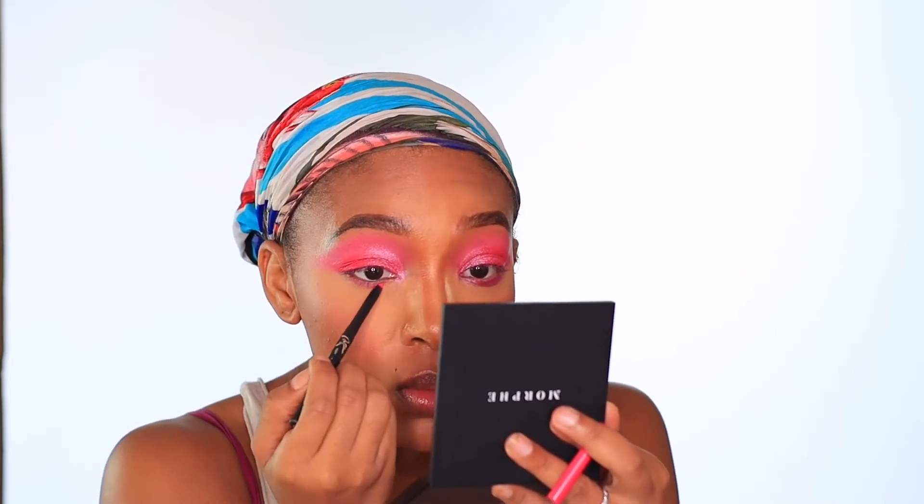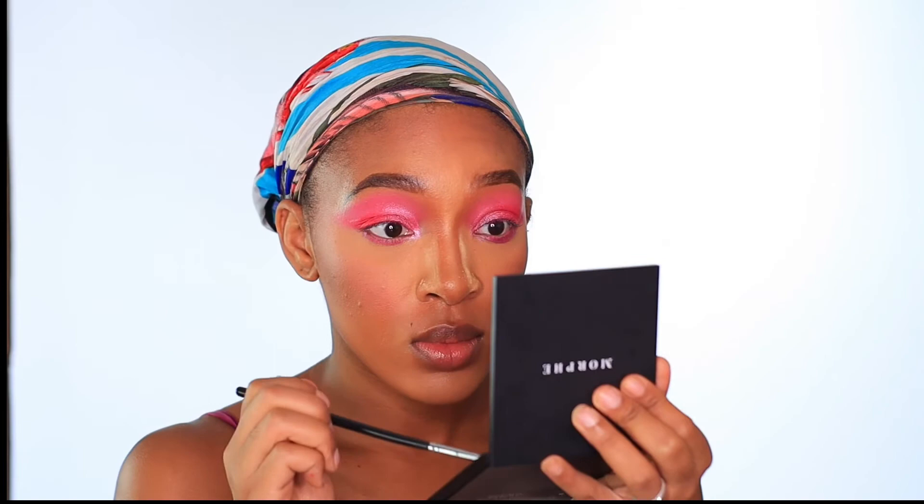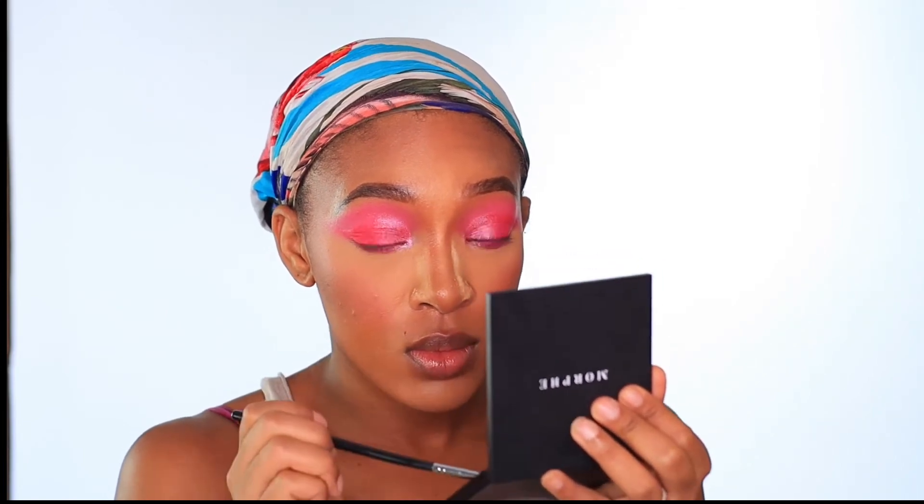I'm going to be taking the NYK New York retractable pencil in the shade Deep Pink and applying it right underneath my waterline. For my inner corner, I'm going to be taking that shade Butterflies onto my Morphe M326 brush and placing it in my inner corner and a little bit in my waterline.